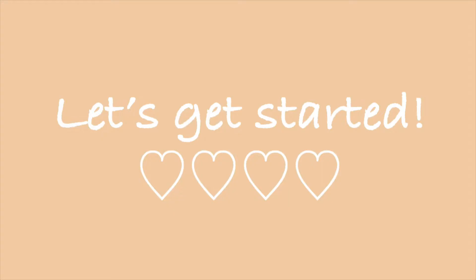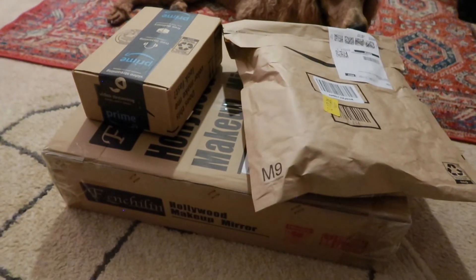I am in the process of making over my whole vanity and makeup workstation area. I wanted to put a whole new vanity setup together because I just feel like I need it — I need the space and I definitely need the storage. That's going to be in another video, but for this video let's go ahead and get started with what I got from Amazon.